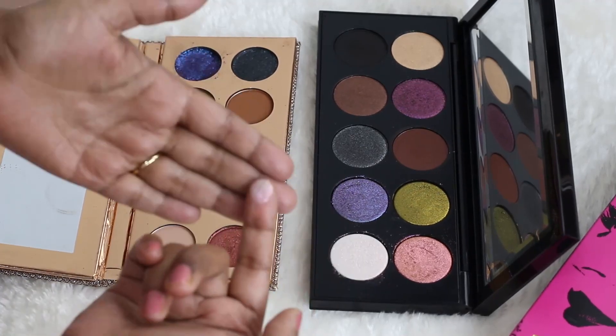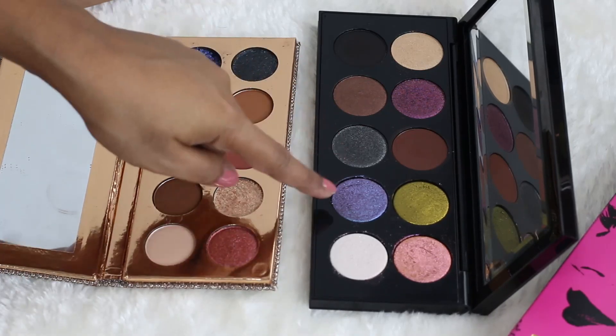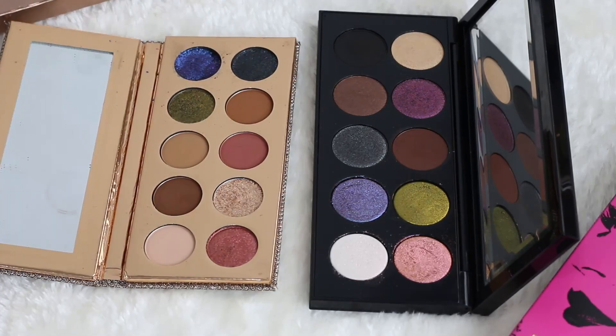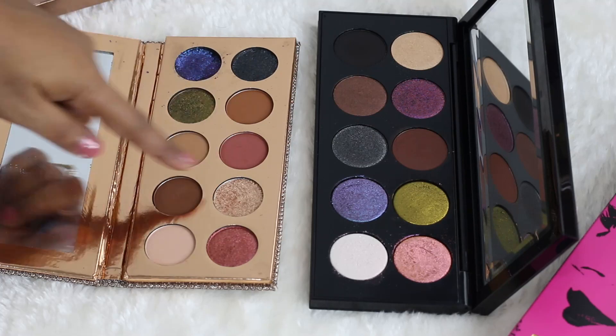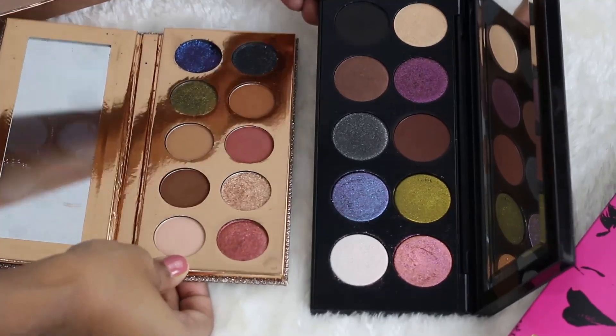Lastly, the white shade with its purple shift in Pat McGrath has no match in the Dose of Colors palette, so there's no point swatching that. Overall, out of all 10 shades, only a few comparisons are pretty close — the black, olive, blue, and a couple others. If you have the Dose of Colors palette you may not need the Pat McGrath, unless you really want the purple and that duochromatic pink, because the other shades in the Pat McGrath palette are pretty neutral.